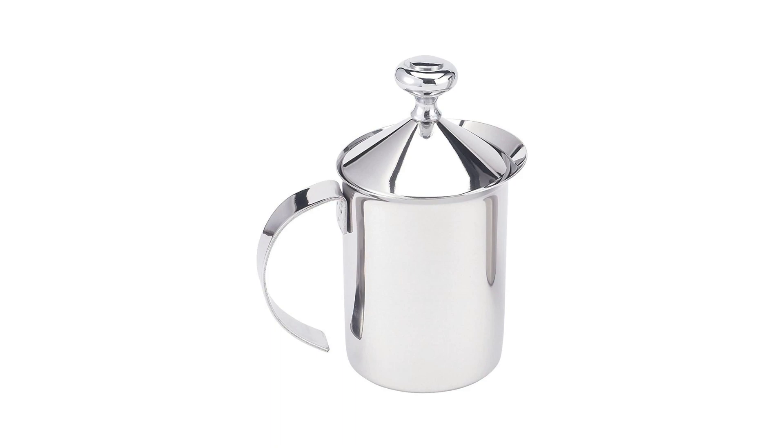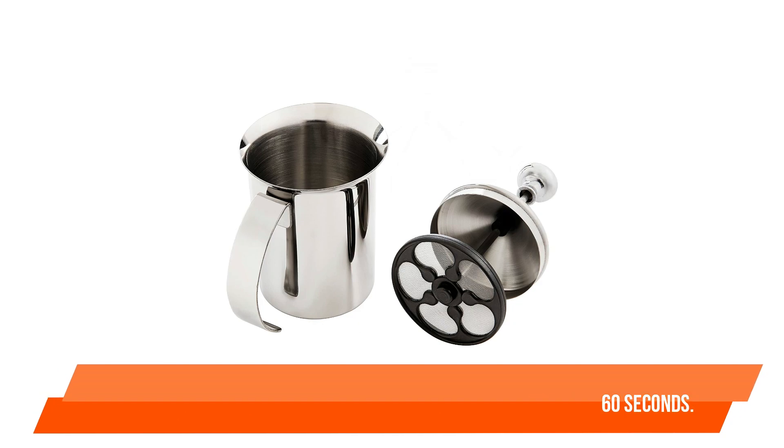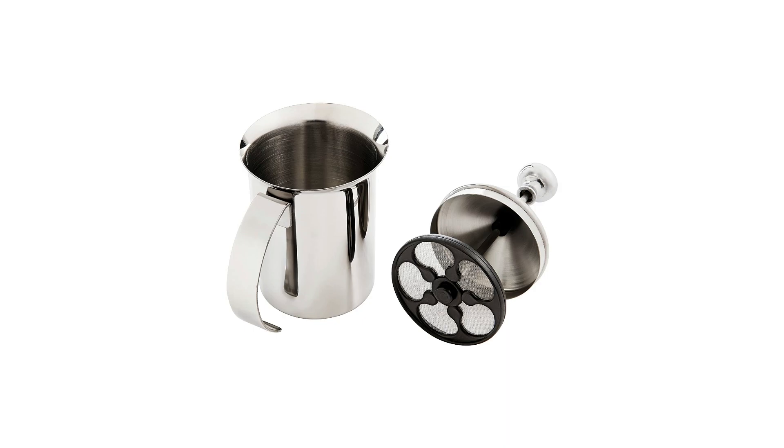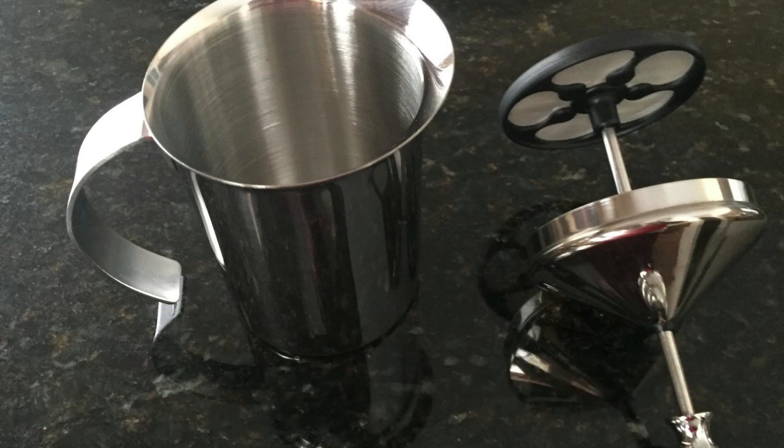Number five: Milk Frother with Handle and Lid by HIC Fino. Even though manual milk frothers require a little more work than electric alternatives, the HIC Fino milk frother works smoothly and produces rich, long-lasting foam in under 60 seconds. It's also less expensive than most electric alternatives. The pitcher has a 14-ounce capacity, which is quite substantial, but don't fill it up or it may overflow during frothing.